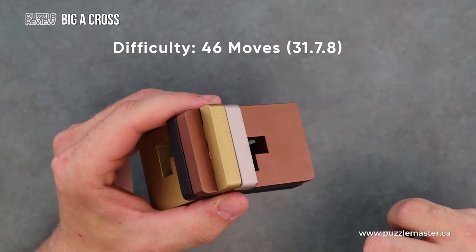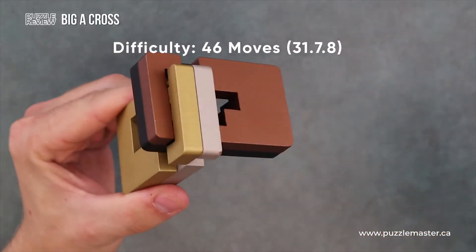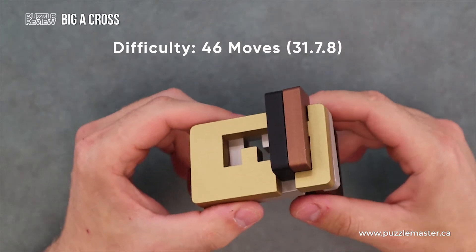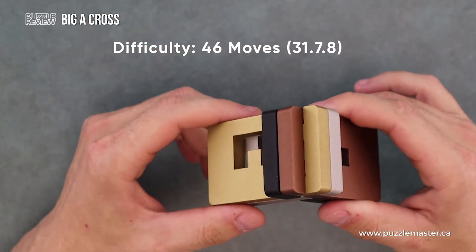Once you make it 46 moves in, you're done the puzzle. To remove your very first piece is going to take you 31 moves — first piece out. The second piece is followed by seven moves. The last piece, eight more moves, all done. 46 moves total.